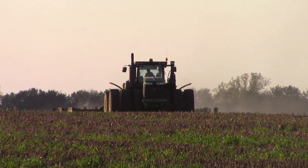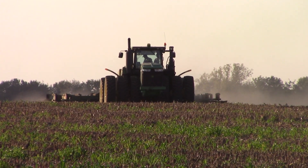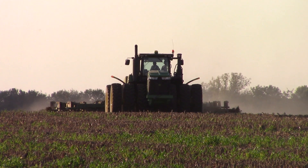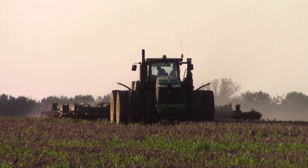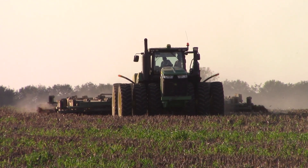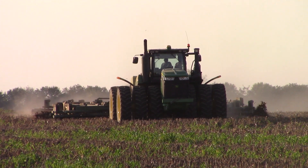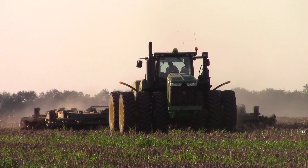BigTractorPower.com is following fall 2016 tillage here in Western Kentucky. We're out in the field with a 620 horsepower John Deere 9620R four-wheel drive on triple tires, pulling a 34-foot Wishek 862NT disc.